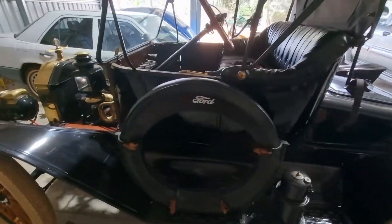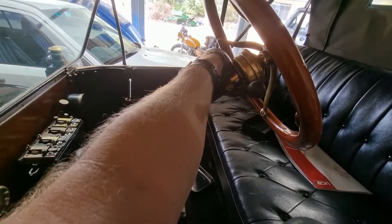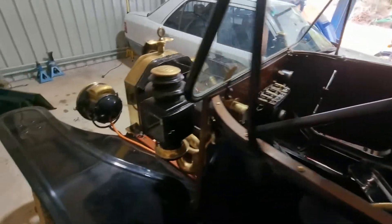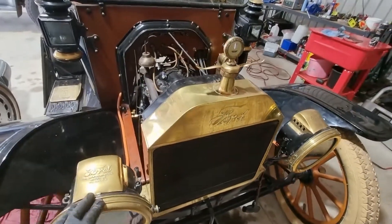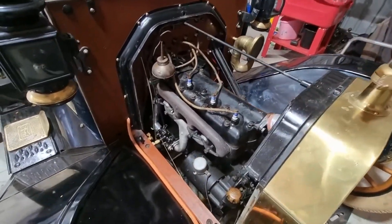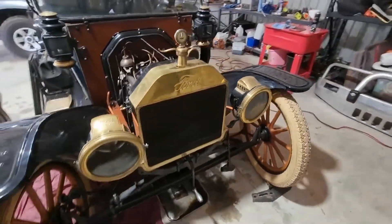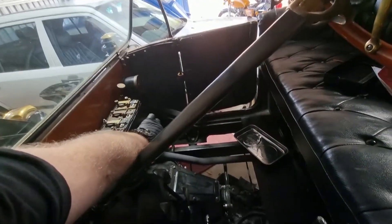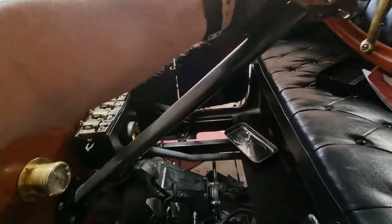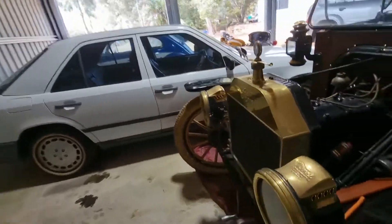Everything's back together again - I've just got it running. Next time you see me I'll be rolling. Just put the hood back on, clean the brass up. Really happy with the way it's running - it's beautiful. I'll hand crank it to restart. We're at the right timing - not going to kill myself. Okay, there we go - lovely.